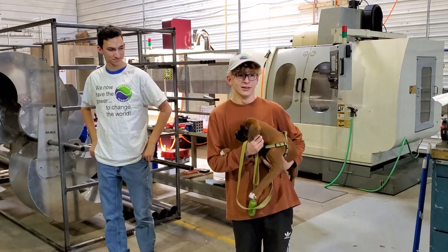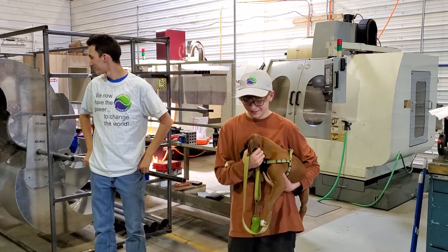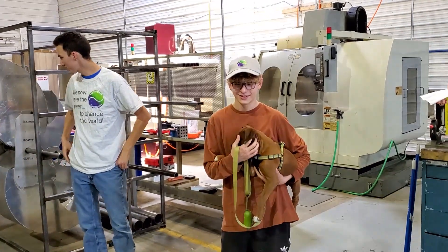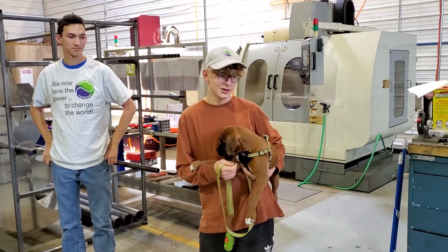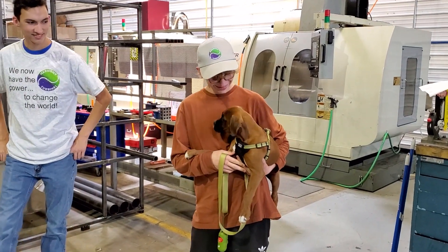Nate, what do you want to learn here? I just want to get better at welding. What do you think Jax wants to learn? How to eat, sleep, and move pretty much. We have to be really careful with him around the metal chips in here.